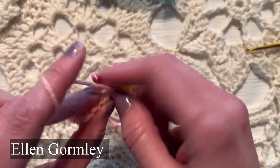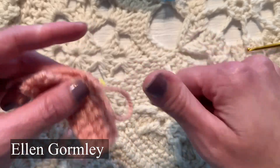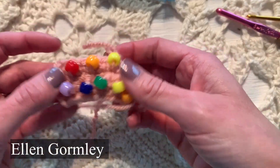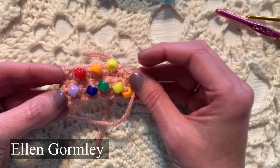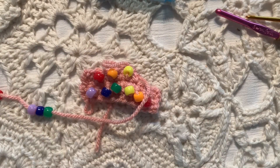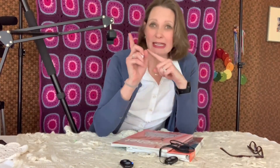And that is two methods for adding beads to your single crochet. I will see you in the next video — please like and subscribe. Thanks, bye!